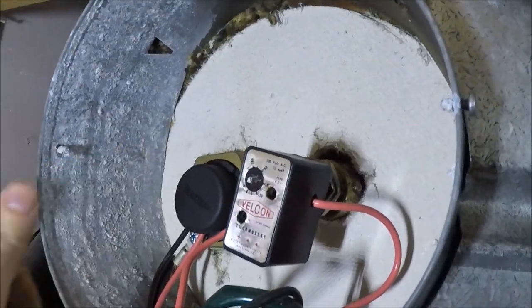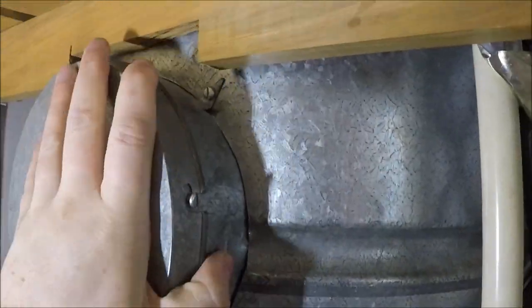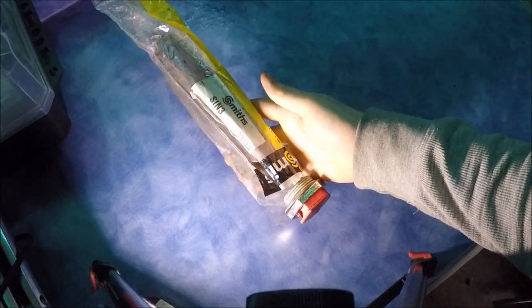Smash the cover back on, throw the switch back on. Once you've done that, you can safely liven it back up.